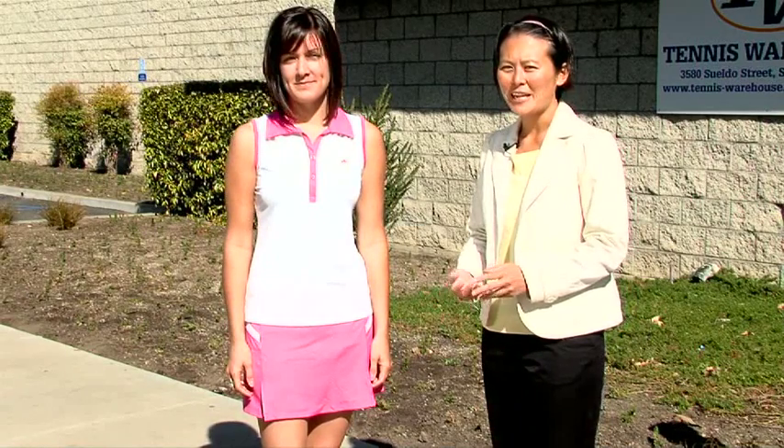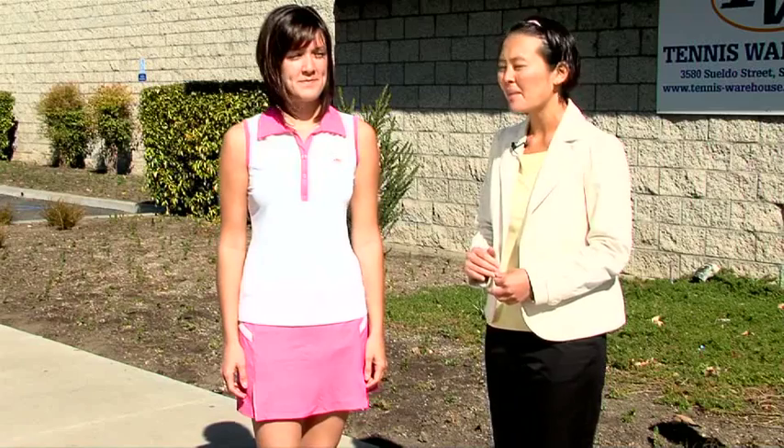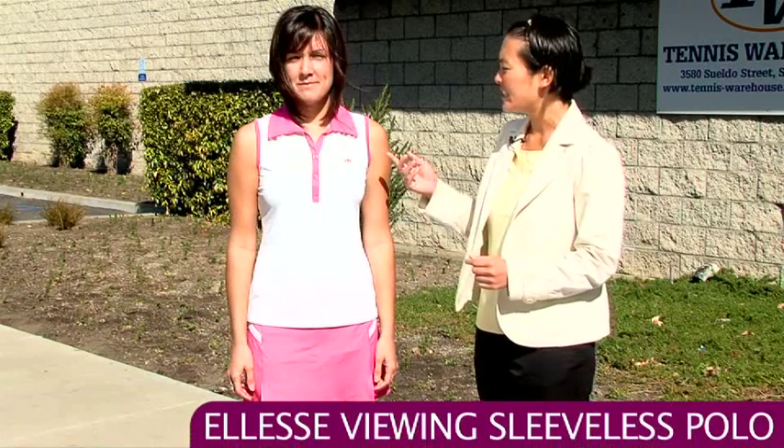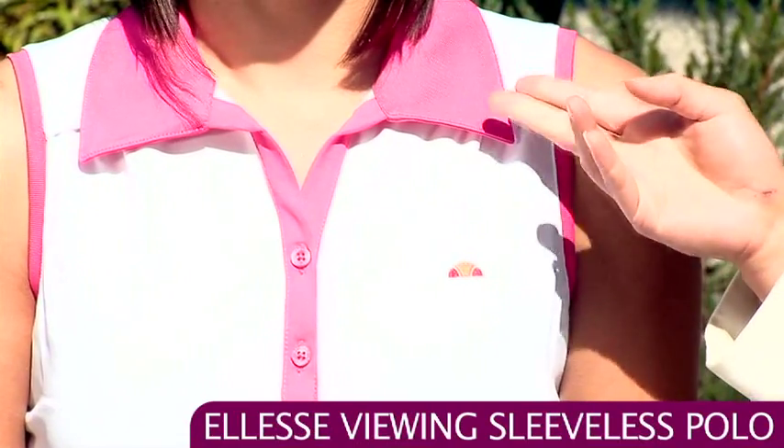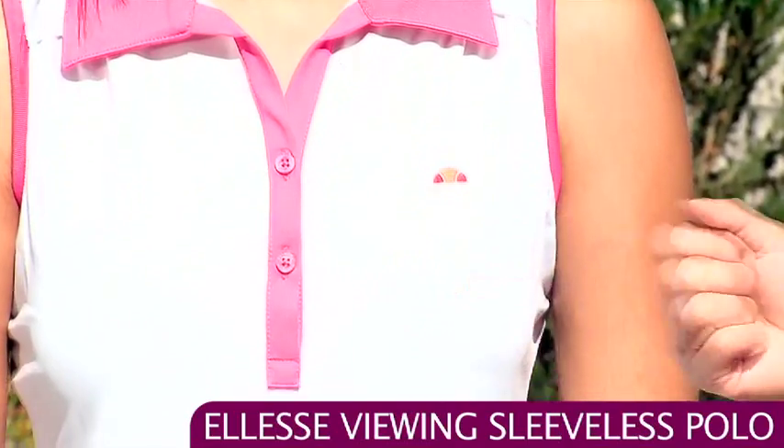This line from Ellis comes in the really popular pink and white combination. We have Kim, and Kim's wearing the Viewing polo. You can see it's got a really classic collar that pops nicely in the pink contrasting color. It has a two button placket and pink contrast on the sleeve.